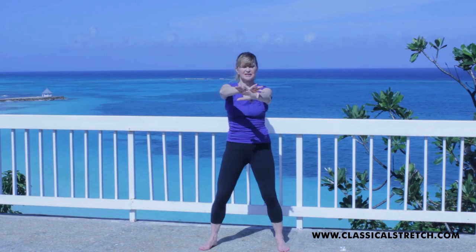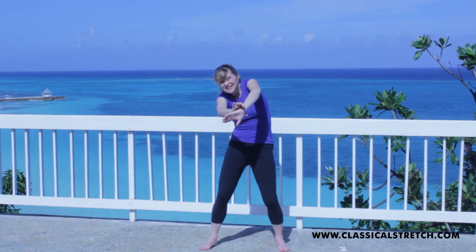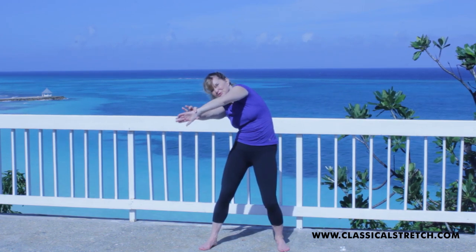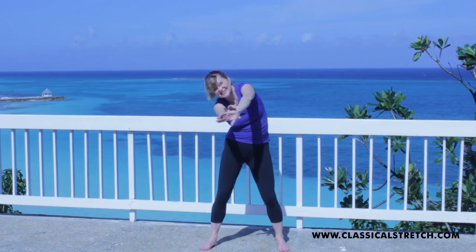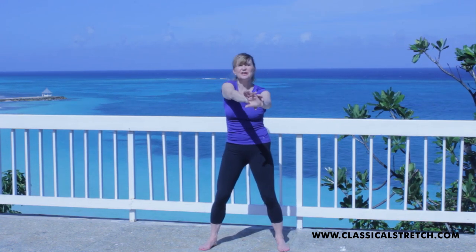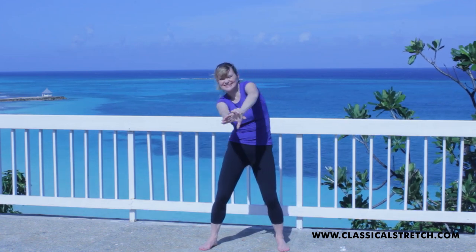Do the same thing with the other wrist — take your wrist, round your whole back, tucking under, lifting those shoulders as high as you can. Pull and move around, so nicely and gently just move around. This is going to feel really good right away, as long as you stay relaxed. You see, I'm not working hard — I'm staying relaxed.